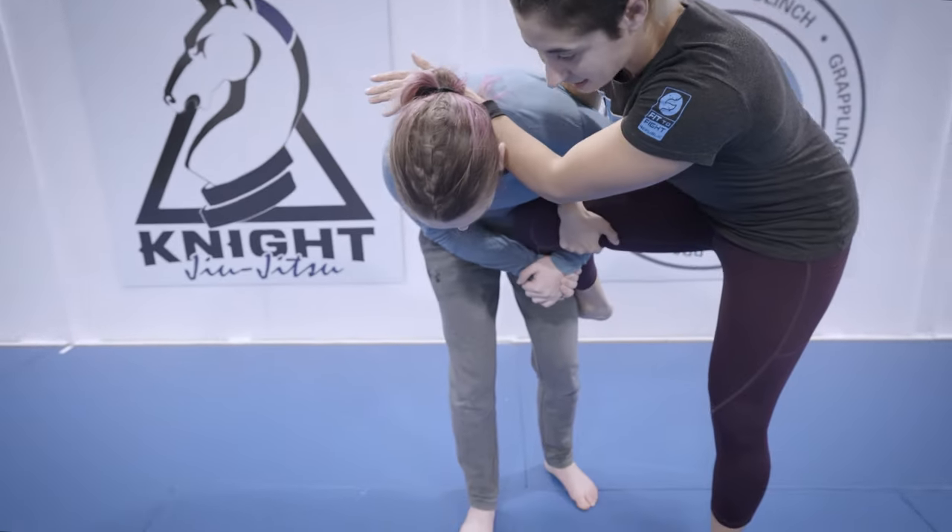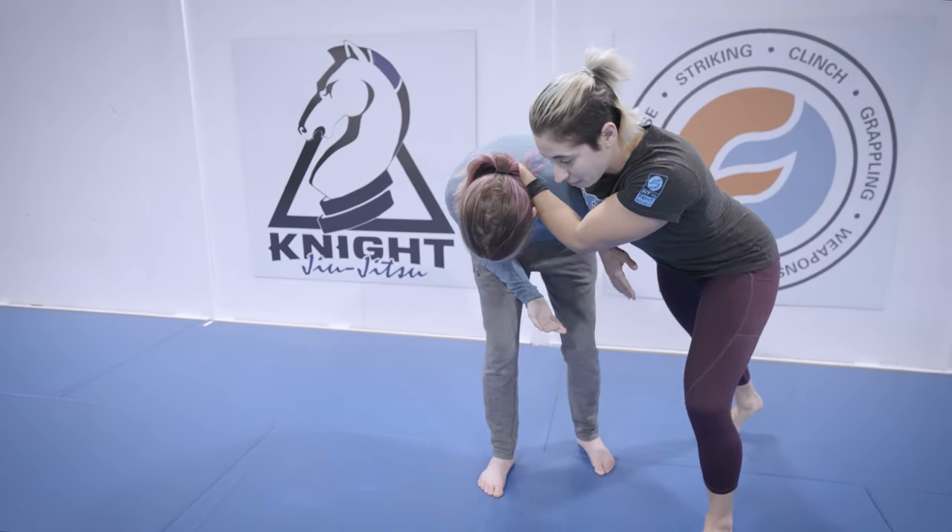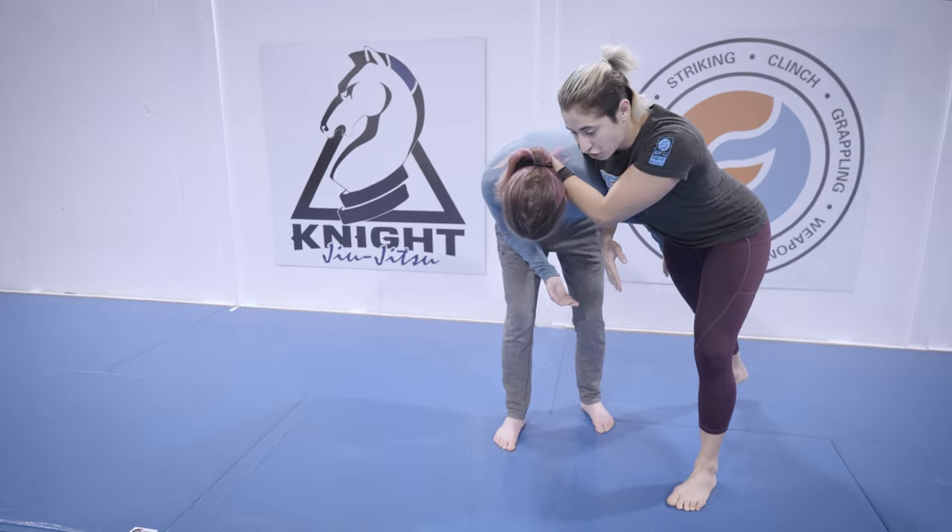Now that I've got some control and some leverage on my partner, I'm going to pull my heel out and around to the outside, and I can start driving her shoulder to the ground as I kick my foot back.